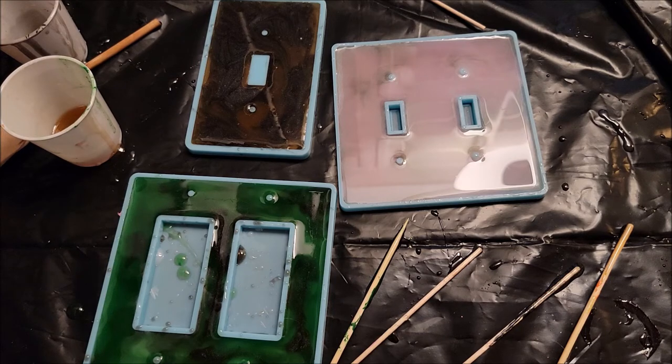What we're going to do now is wait for this to set — it's going to be a few days — and then I will finish this video at that point.